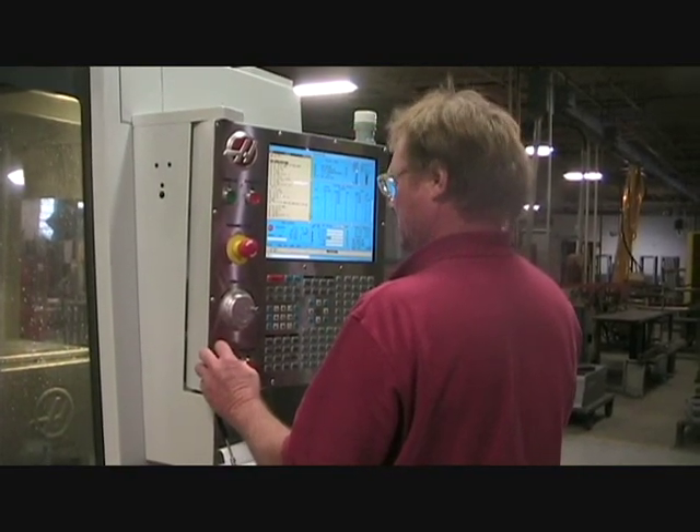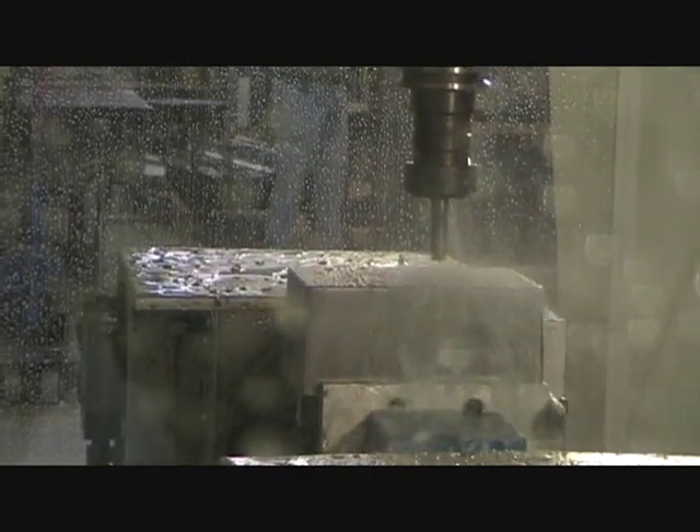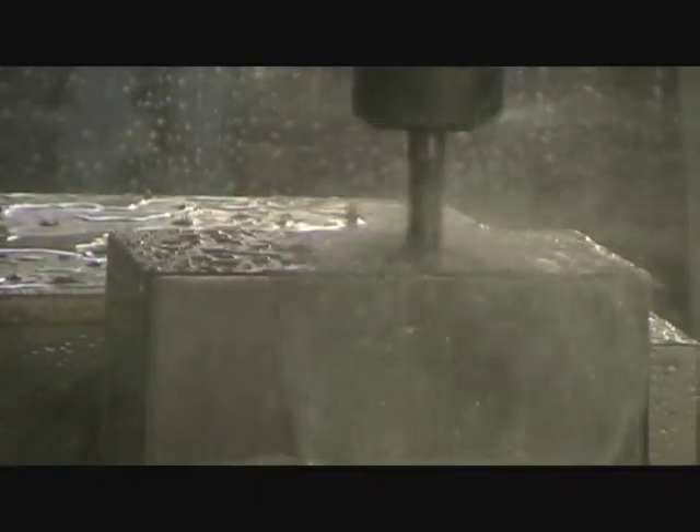We can now take one of our standard boxes, load in the drawings, and the equipment will select the proper tools. Once the box is secured, the tools are loaded and the drilling begins.